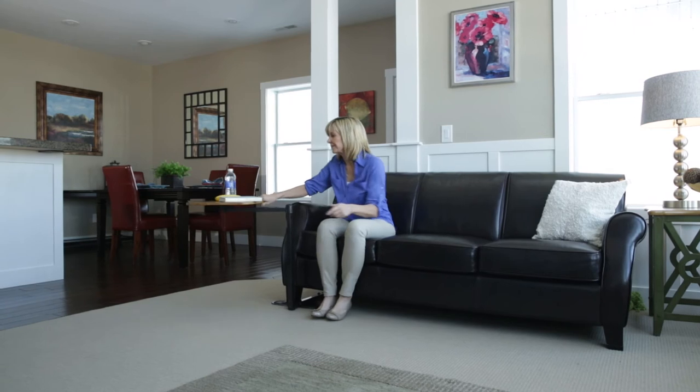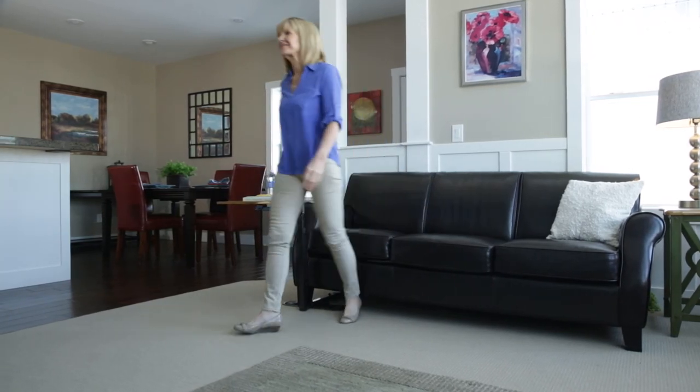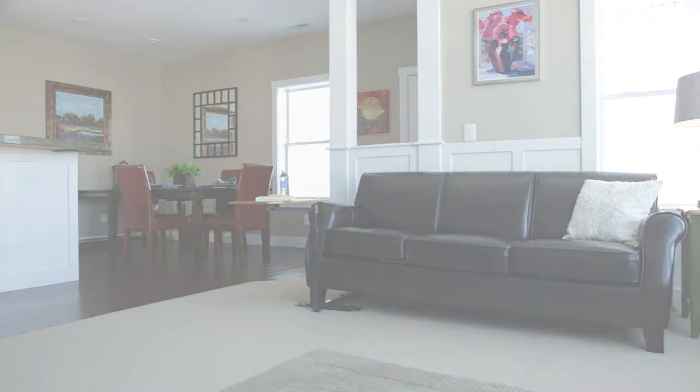And like all AbleLife products, it blends in with your living room like another piece of furniture to maintain the comforting feeling of your home.